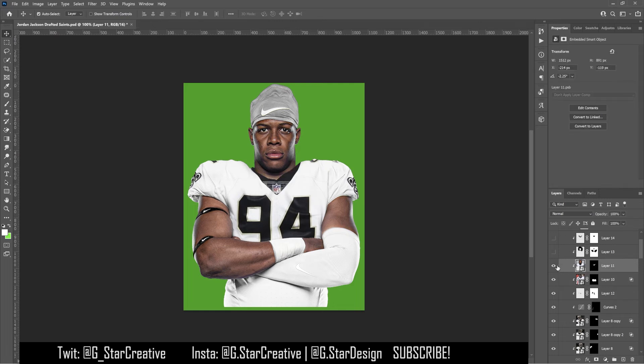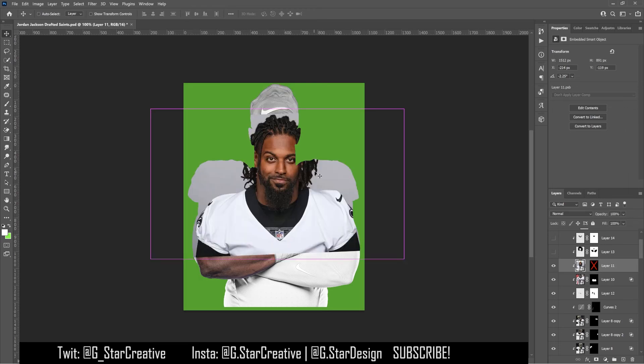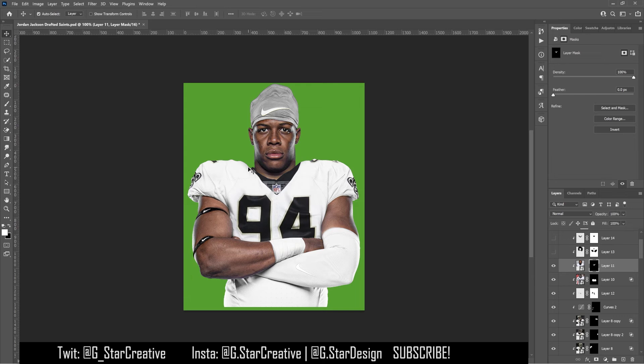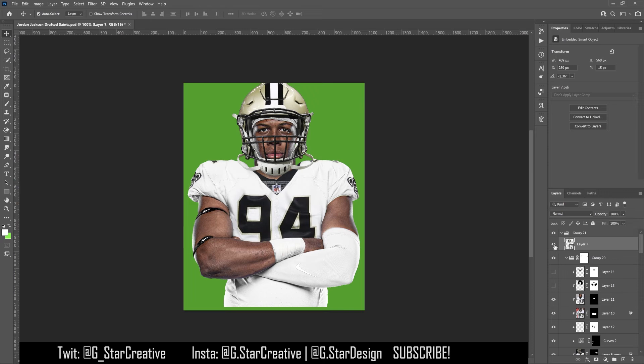Then I found a picture of Cam with the collar of the jersey that's black and just kind of painted that in to make it look sort of realistic — not perfect, but it looked pretty good. Then I added some shading around him so I could put the helmet on. I found another picture of Cam Jordan, cut all around the holes to make it look like just a helmet, then added in the shading below it and inside the helmet to make it look like the helmet was on his head.